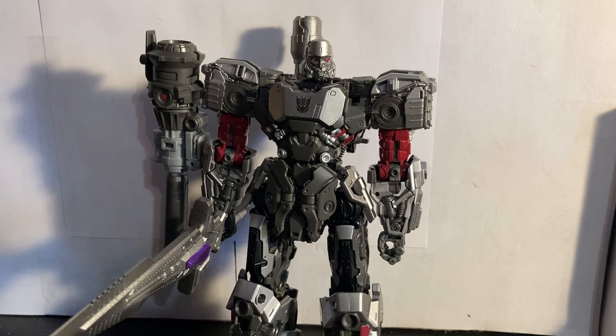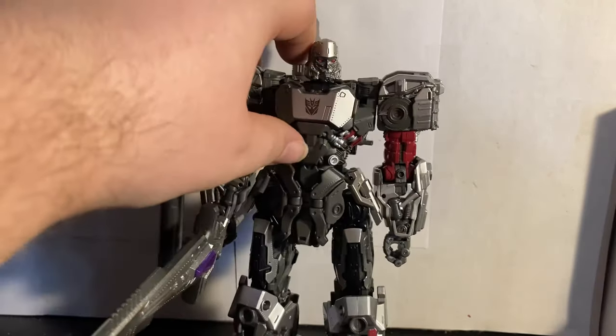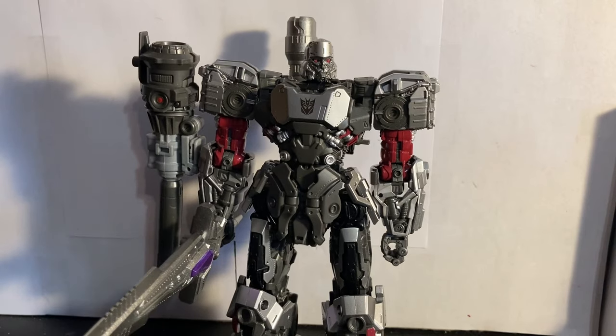The only other negative I have is I wish there was a black wash or a darker color for the face — or even just a lighter silver — because the face blends in with the helmet and it's hard to make out the details. I just wish it was a different color than the helmet.